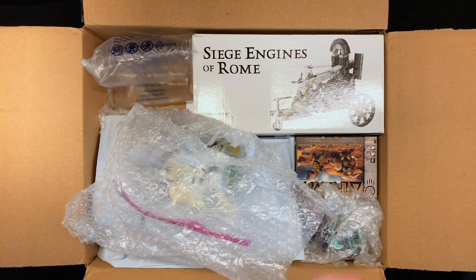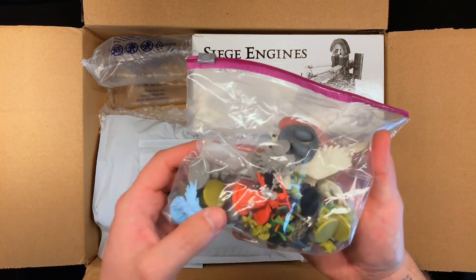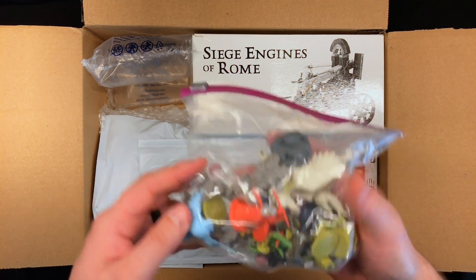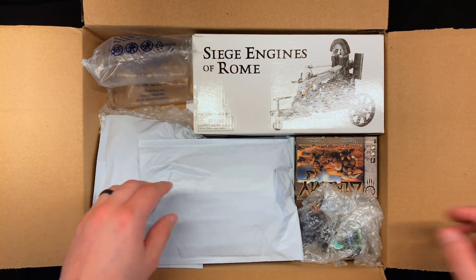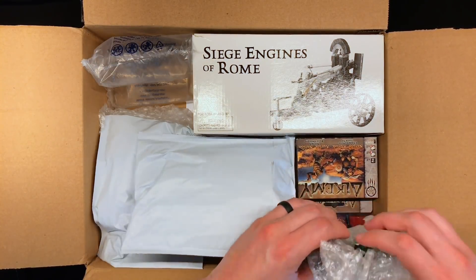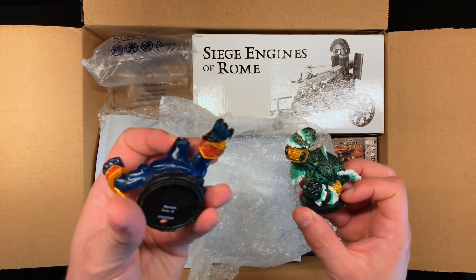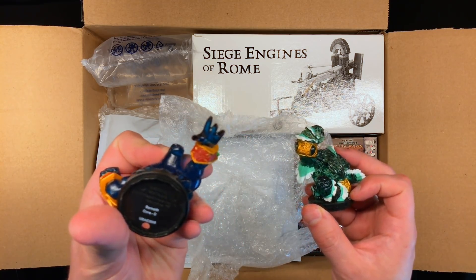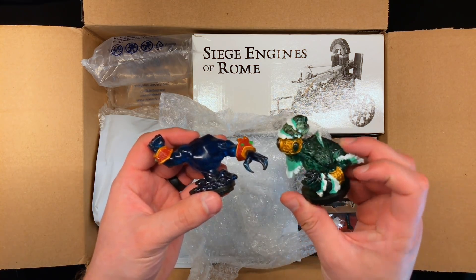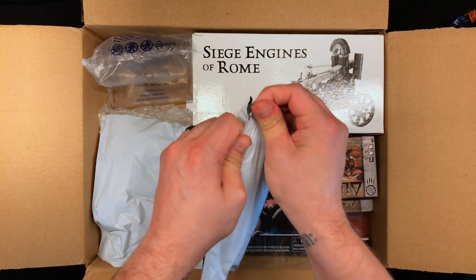This box has a lot of stuff in it. We got a bag full of various minis in different types of plastics — I'll take a look at those in detail in a second. I kind of want to just generally get this stuff out first. Got these elemental type creatures. I'm assuming this is Skylanders, or it says Blizzard — maybe this is a World of Warcraft thing. Either way, some cool translucent elemental type miniatures, individually wrapped.